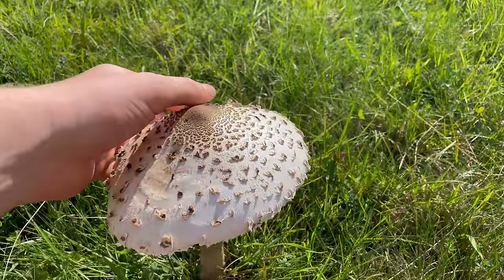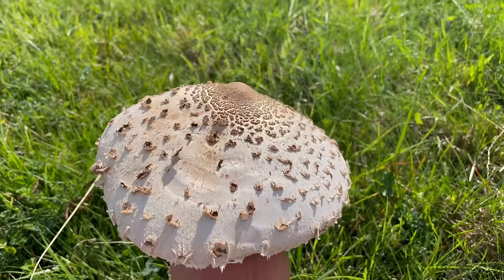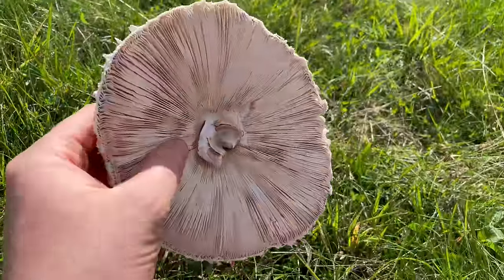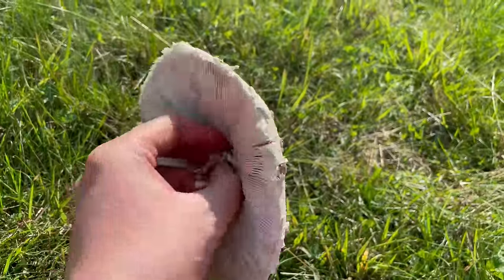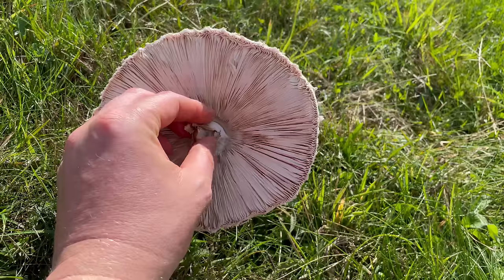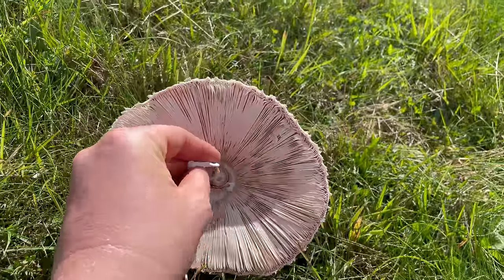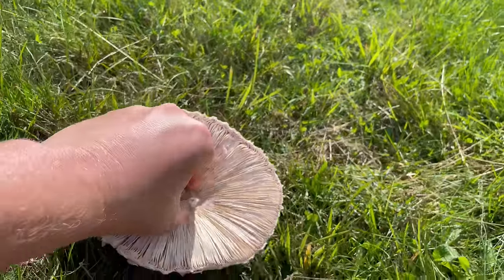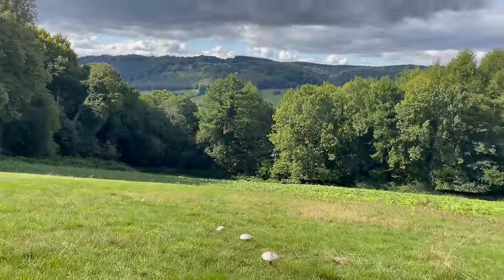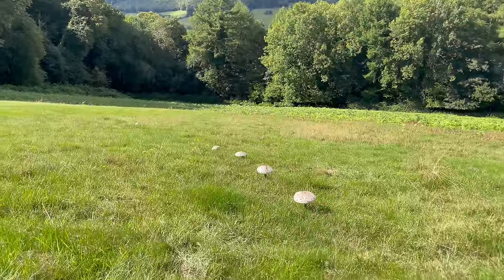The parasol is a really good edible mushroom, it's one of my favourites. What I do is take the cap off the stipe, and my favourite way to cook it is to pané it in breadcrumbs and fry it like a schnitzel. They're also really good just sliced up and fried with garlic, salt and thyme, just like you would normal shop-bought mushrooms. I'm out on a camping trip in the Wye Valley at the moment, so I'm going to be having parasols for dinner tonight.